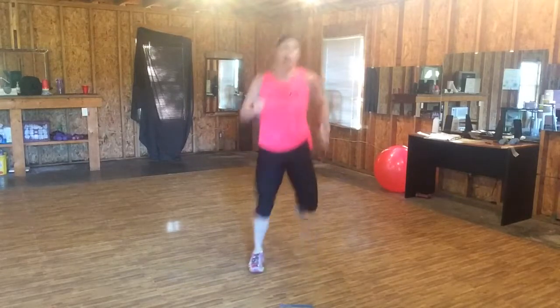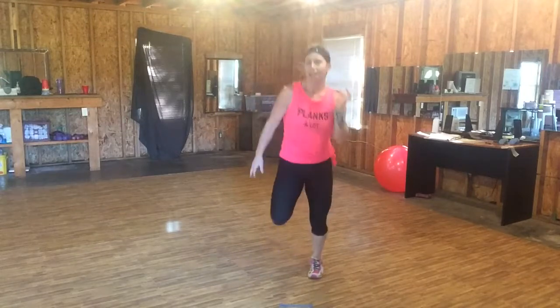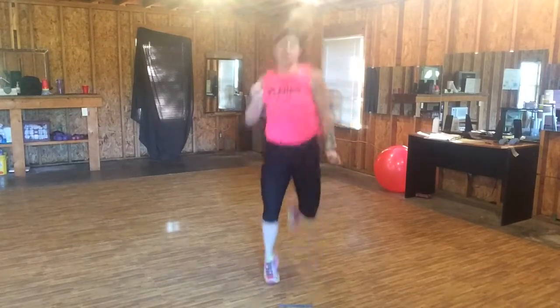Now, jog, jog, butt kick. Get your bum with your heels. Pump those arms.